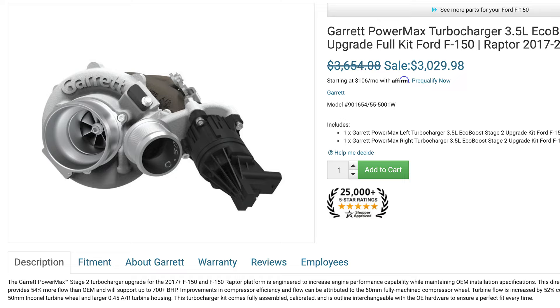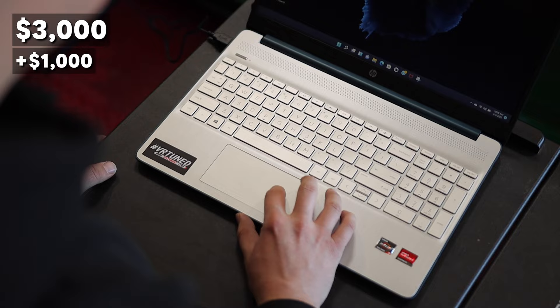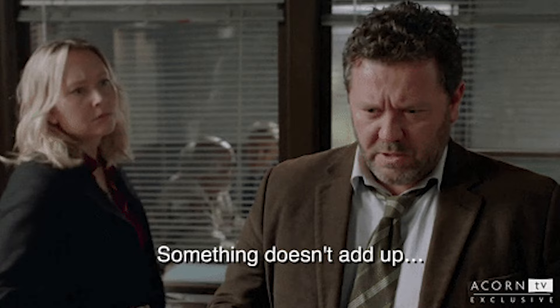Someone said '$10K for a mild upgrade.' Links are in the description — the turbos are about $3,000, the intercooler I think is $1,500, and tuning let's say $1,000. That really doesn't equal $10K. Another comment: 'What a waste of money — 80 horsepower over stock with upgraded turbos and intercooler.'